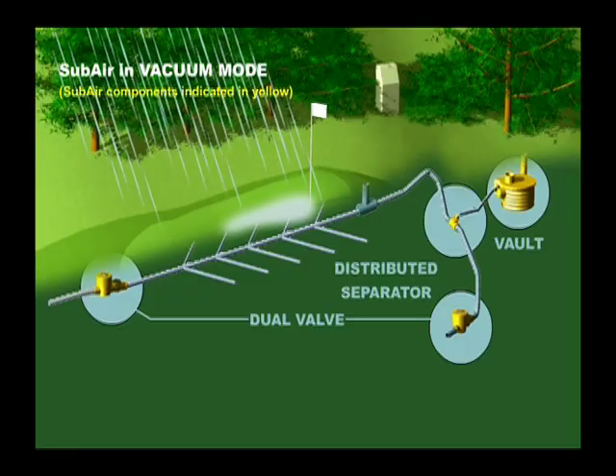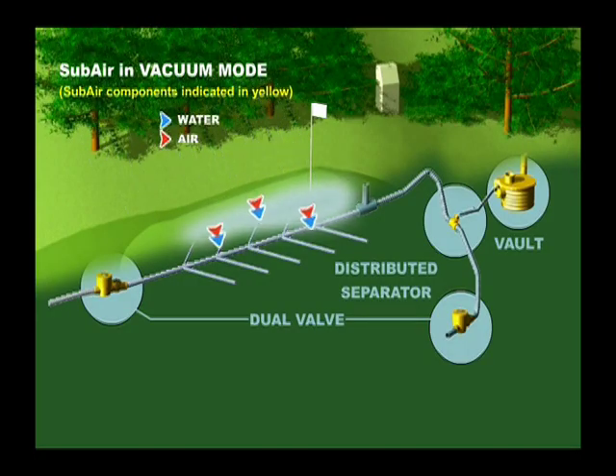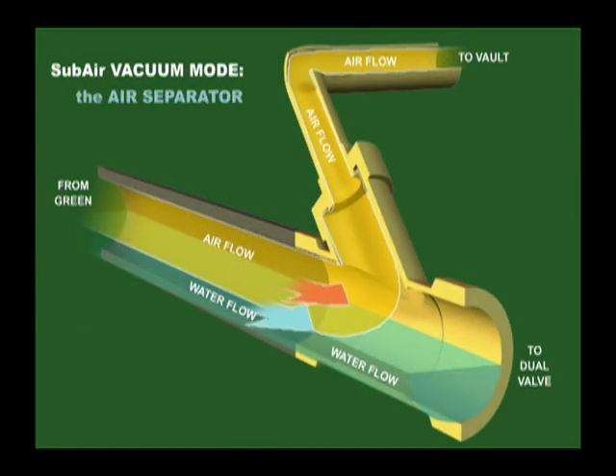As water accumulates on the surface, subair operating in vacuum mode pulls air and water down through the soil profile and into the drainage pipes. After water enters the drain system, the bulk of the water flows to the green's outfall, while the air is pulled to the back of the green through the air-water separator and to the subair vault.